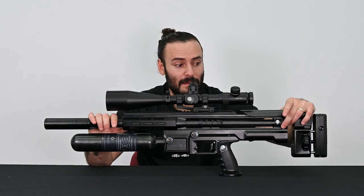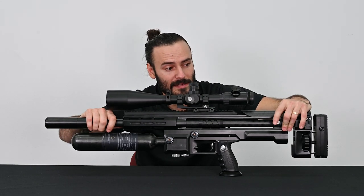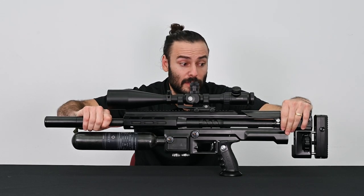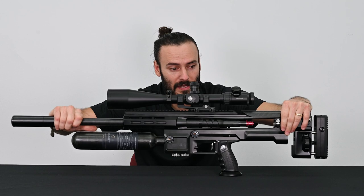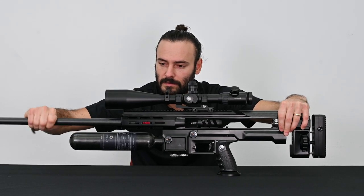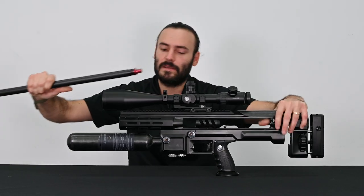To begin, we're going to depress the thumb paddle on the right-hand side of the gun near the breech. With that depressed, we're going to pull up on this thumb screw. Now the barrel is unlocked and I can pull it smoothly and solidly out the front. The tension you're seeing here is actually a compression o-ring fit to help stabilize the barrel.